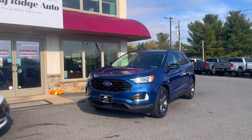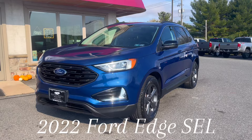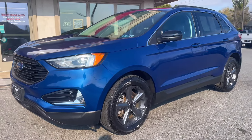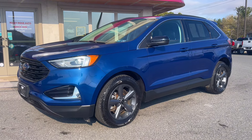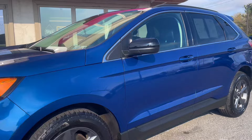Hello and welcome back to Rocky Ridge Auto. Today I'll be showing you this 2022 Ford Edge SEL all-wheel drive in this very pretty blue. Ford Edges are known for their spacious interior, strong engine, and smooth ride. Let's go ahead and check out the interior and all the features it has inside.